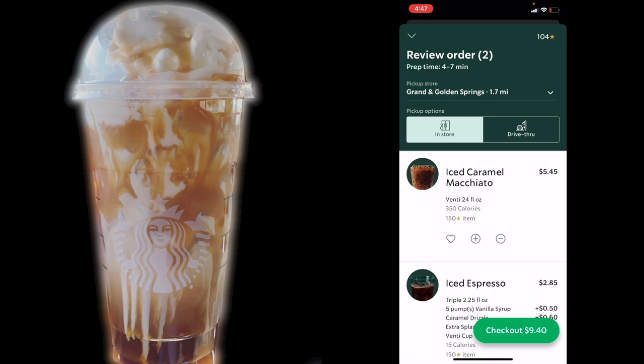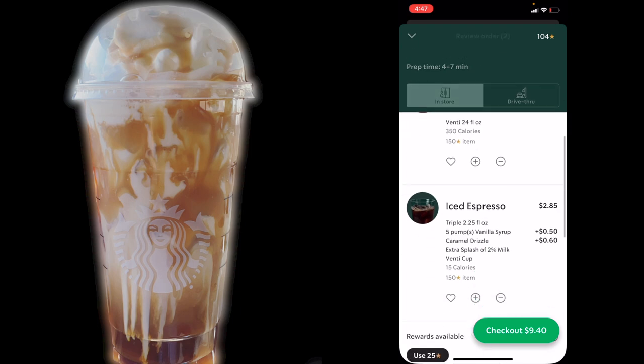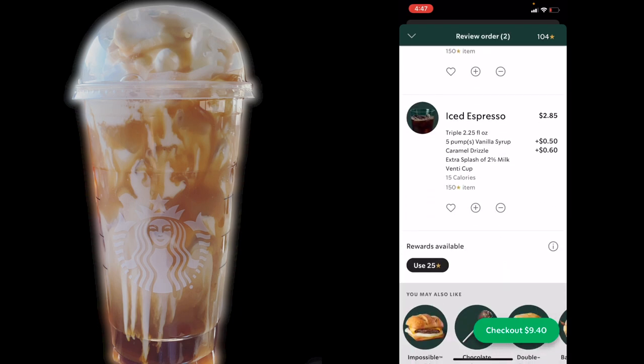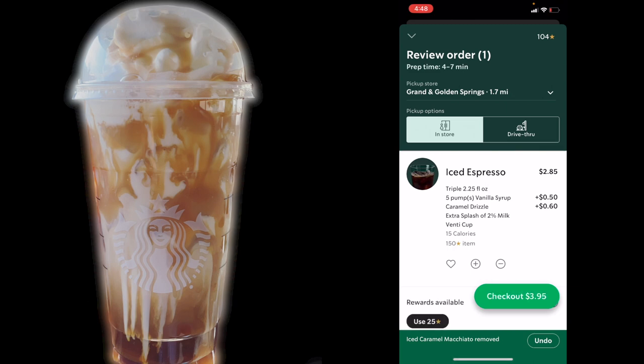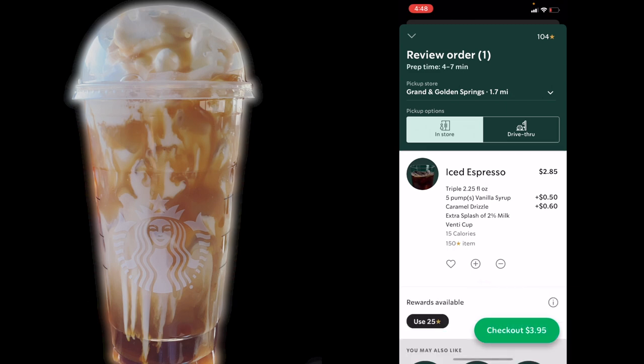So if you order the iced caramel macchiato just as it is — straight, easy order — it comes out to $5.45. But if you notice, when we build the drink from the ground up, it only comes out to $3.95. So we're going to be saving about $1.50 every time we order this way. Let's remove the iced caramel macchiato. We see our drink comes out to $3.95, and if you want to save an extra dollar, we're going to use our 25 stars that I've accumulated over time, and that takes off an entire dollar, which makes our drink under $3.